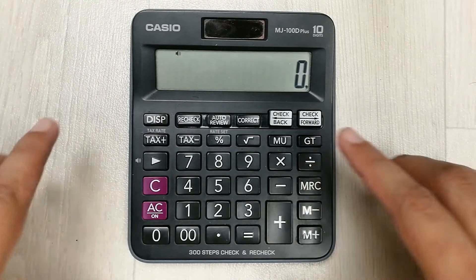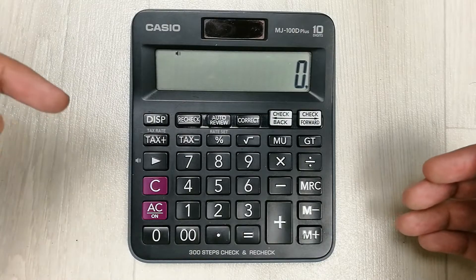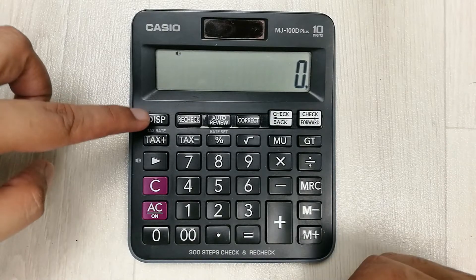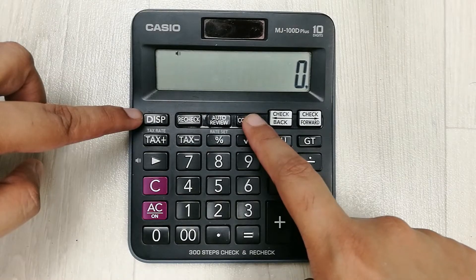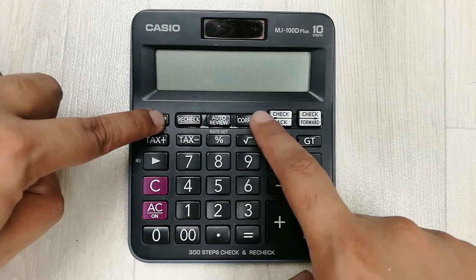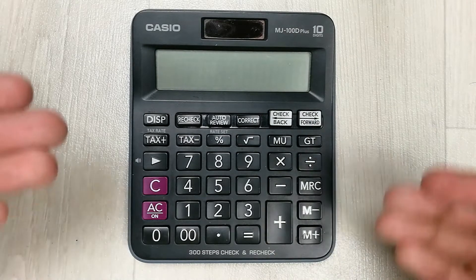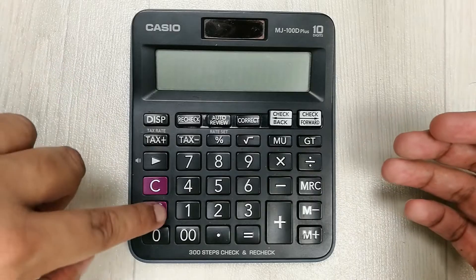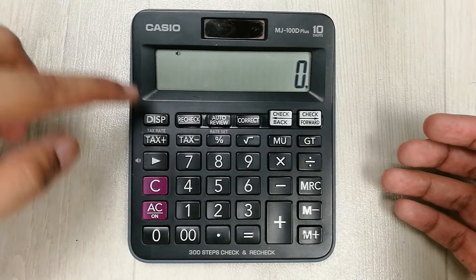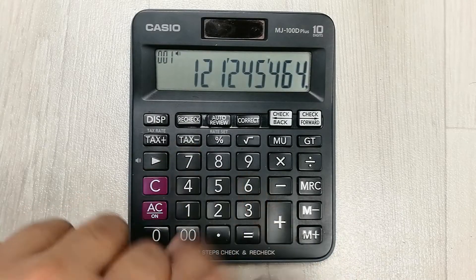The first tip is about how to turn off this calculator. There is no off button available, so what we have to do is press this disk button and this correct button together. First press disk, then press correct, then leave the disk, and then leave the correct button. This is how you can turn off this calculator.